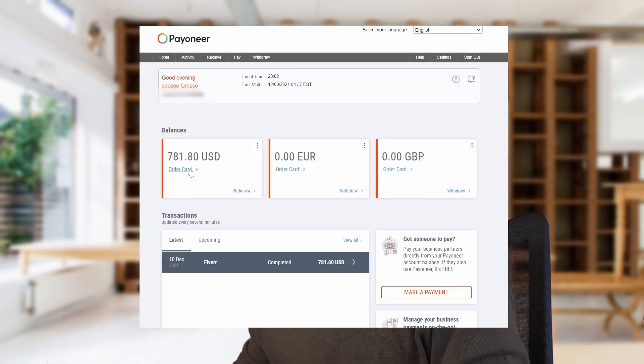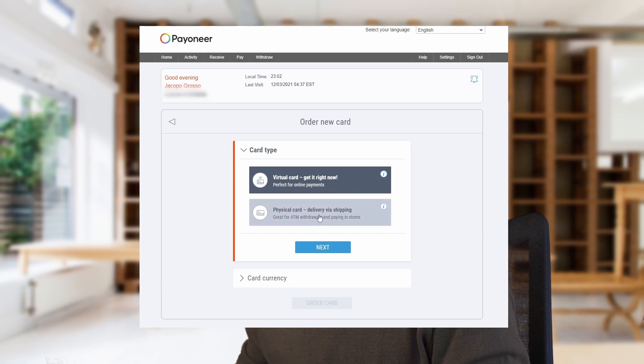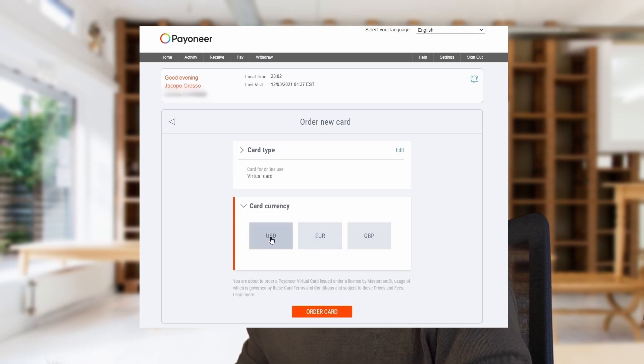Under the USD balance there is an 'order card' button — this is because if you have more than 600 dollars the website lets you order a physical or a virtual card. I click on order card and I can choose between a virtual card, which is available immediately with no wait time, or a physical card which requires paying for delivery. I select the virtual card and set the currency to USD, the same as the Fiverr account.